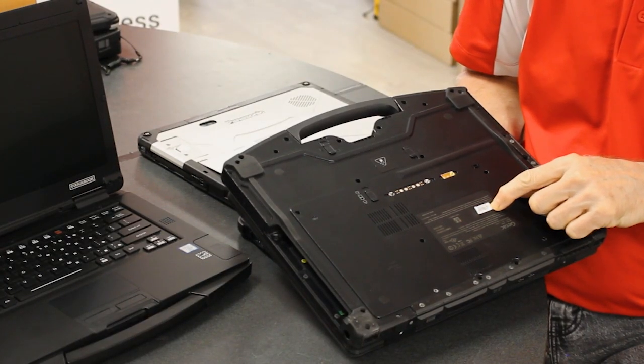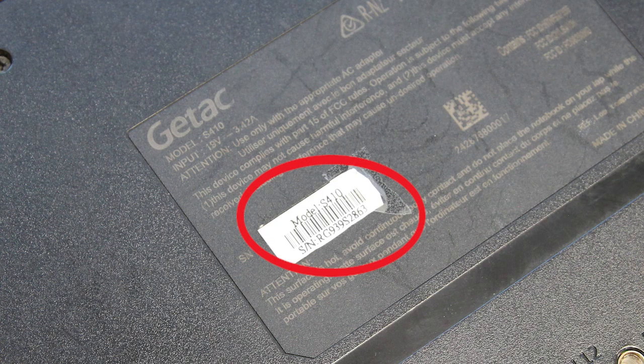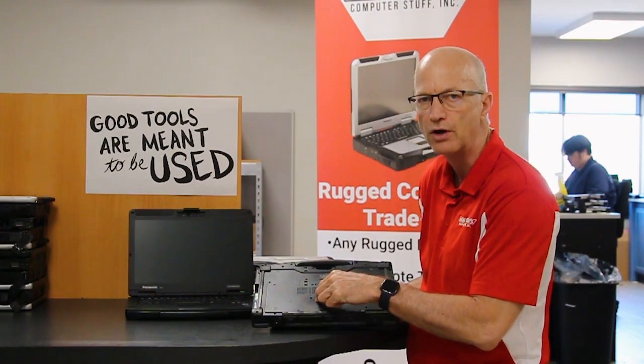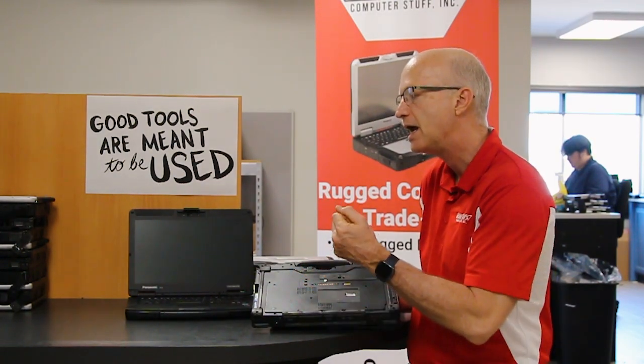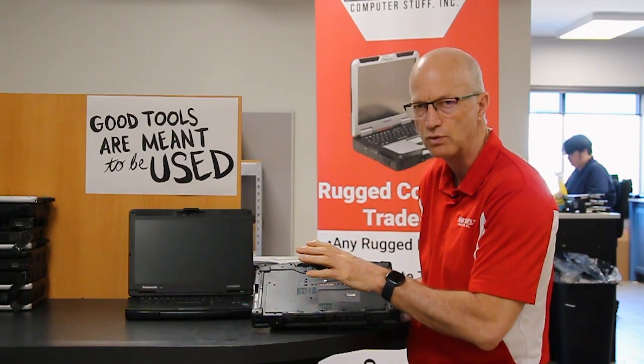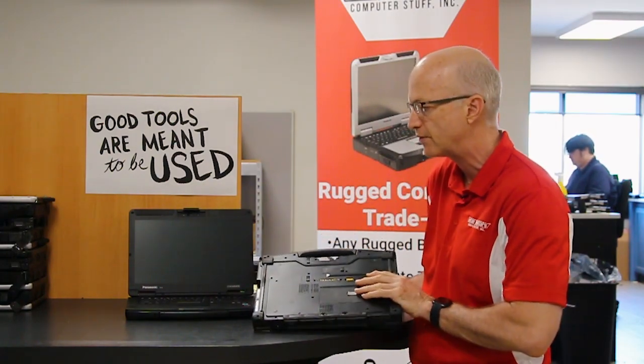On the GTAC S410, they make it easy — the model number is right on a white sticker on the bottom, and the serial number is right below it. Keep in mind you can also go into the BIOS by hitting the F2 key on startup, and your model number and serial number will also be on the first main screen there.